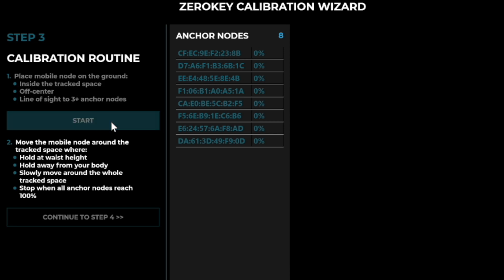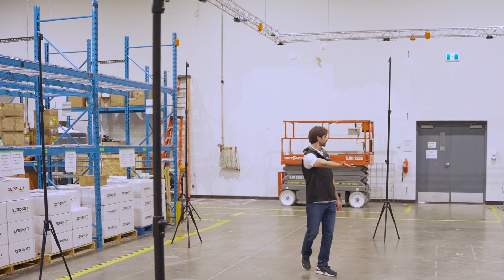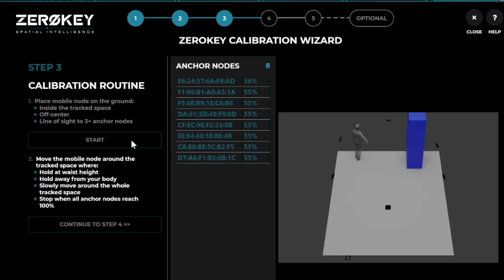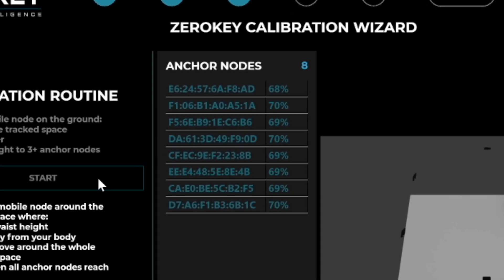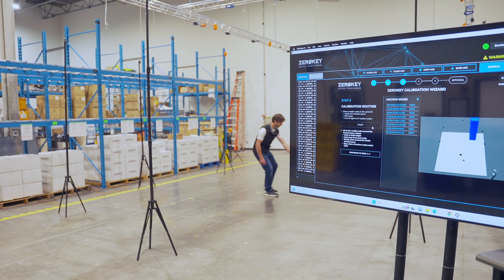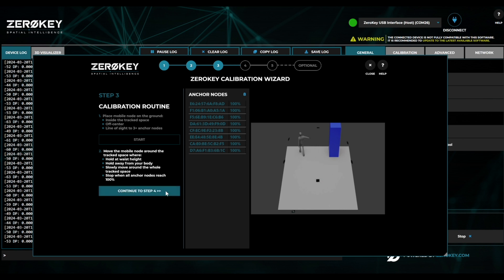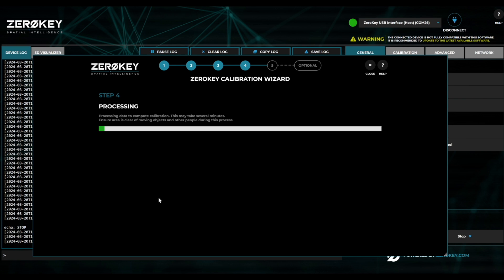Click Start and walk around the space slowly, with the mobile held at arm's length away from your body. During this step, the system will collect measurements from multiple locations throughout the space to determine the anchor's exact coordinates. Once all anchors have collected 100% of their necessary measurements, an alarm will chime. Place the mobile back in the center of the anchors and continue to step four. The final processing involves communication between all the anchor nodes, so while this takes place, make sure the area is kept clear of people or moving objects.